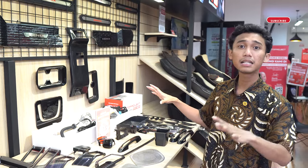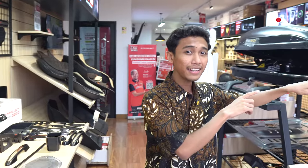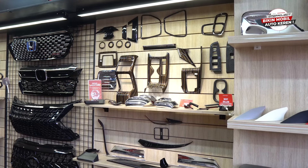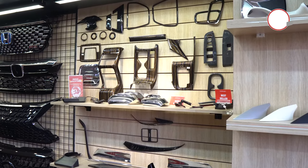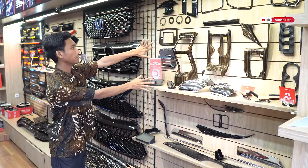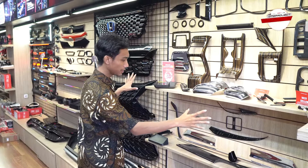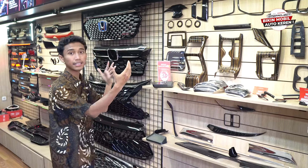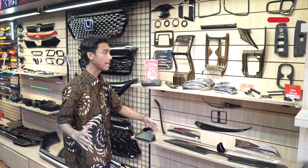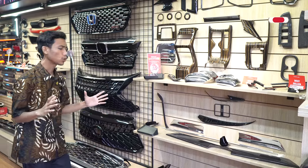Di sebelah sini ada beberapa panel yang bisa sahabat otto pilih, karena banyak warnanya — ada warna karbon, warna krom, warna brown coffee, dan banyak lagi. Sahabat otto bisa lihat-lihat dan tanya-tanya apakah aksesoris ini untuk interior atau eksterior, bisa langsung tanya ke sales advisor kita.